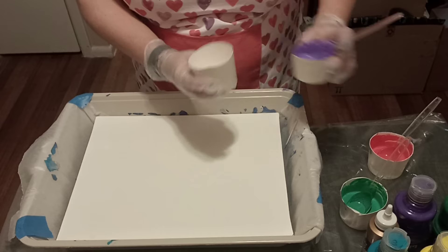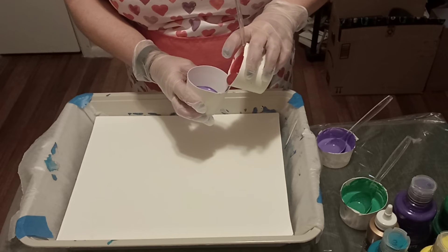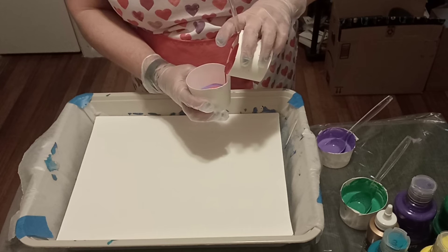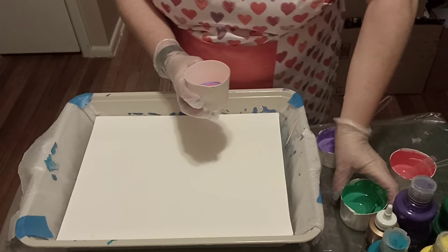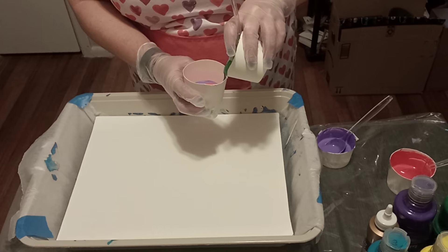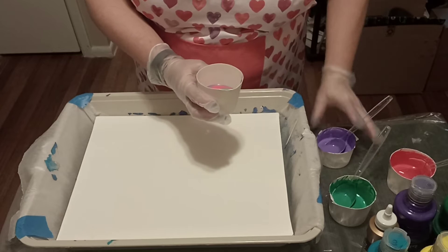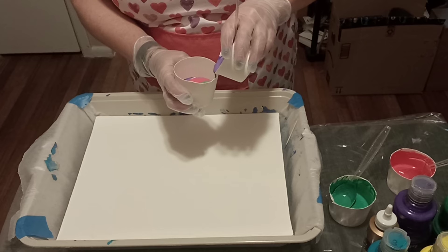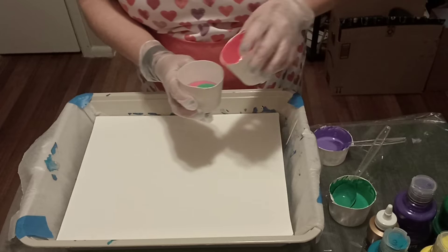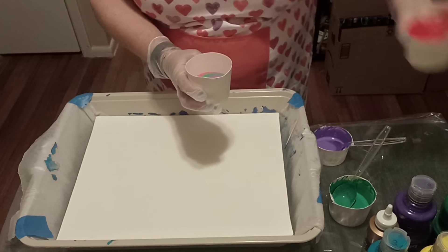I'm going to try to go with thin layers. Oh wow, I guess it's thicker than it seemed — it seemed kind of thin but maybe it's going to be just right. I wouldn't have normally picked these colors but I'm experimenting, and it's looking pretty.